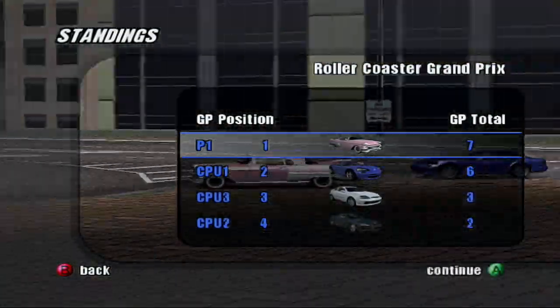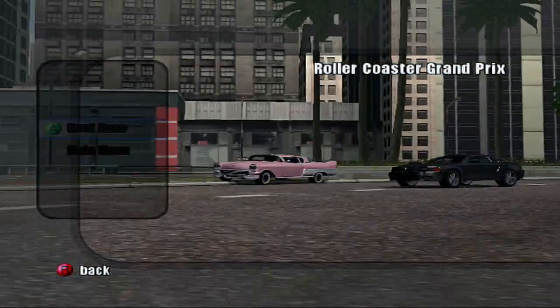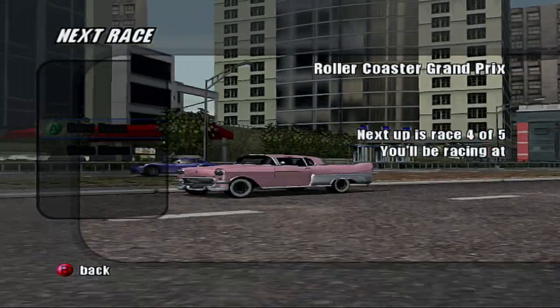I only got one point. I'm still in the lead though, but we've got two more events and it's already been almost 20 minutes. After editing, I'll shrink it down a bit.